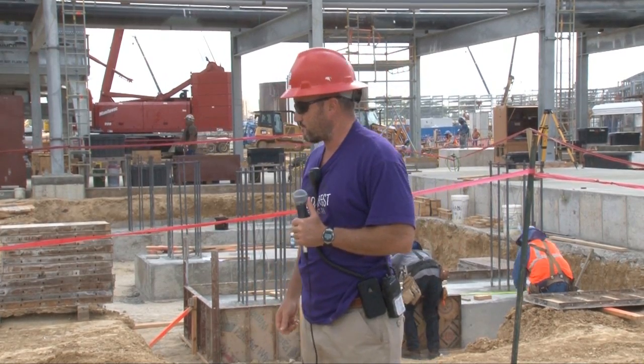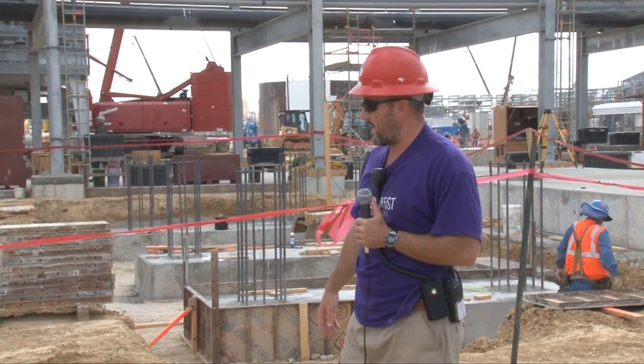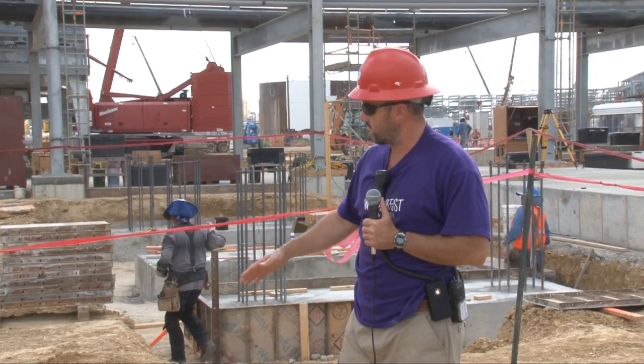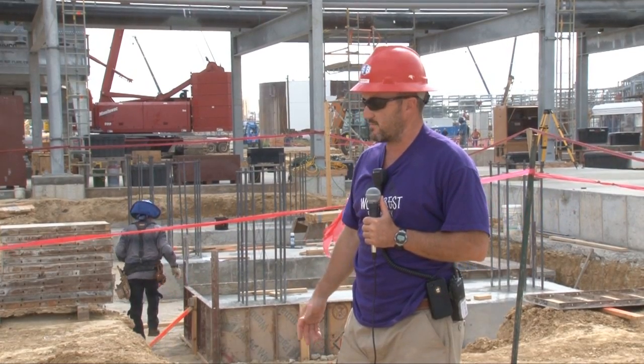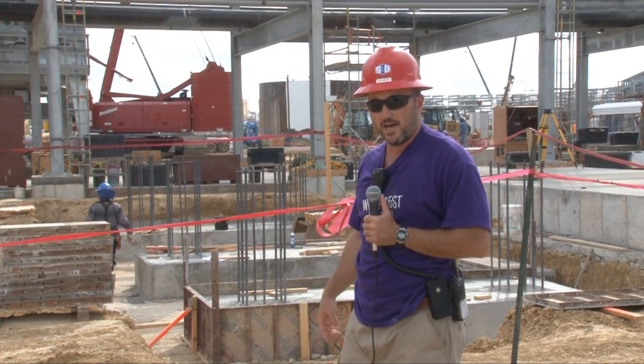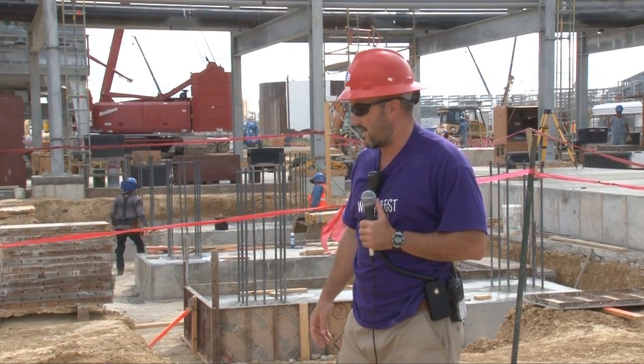Let's talk about red barricades. Here we have a red barricade. They obviously put this one up because we have an excavation. It's not a deep excavation, but you could fall off into it. The barricade is 100% complete on all sides and they have tags on all sides.